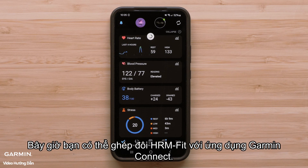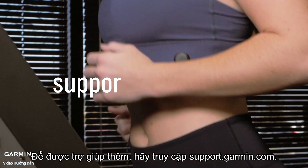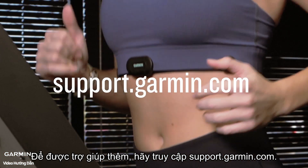And that's it! You can now pair the HRM Fit with the Garmin Connect app. For more help, visit support.garmin.com. Thank you!